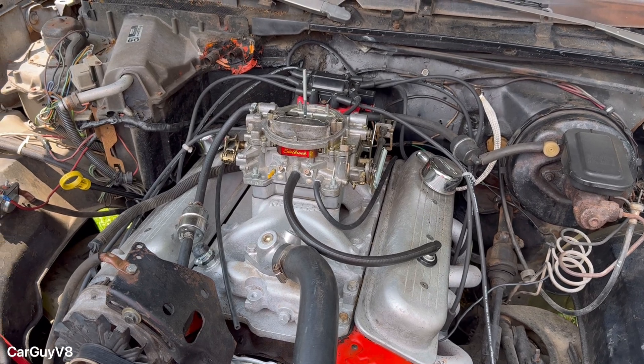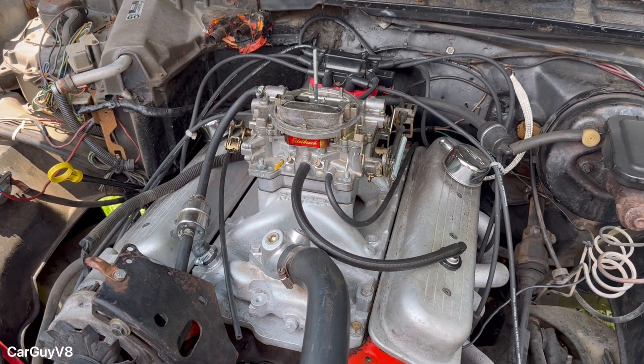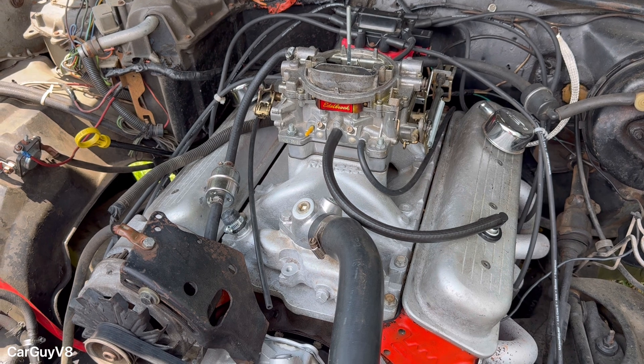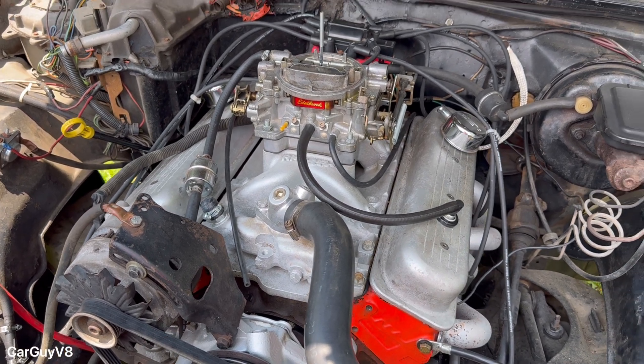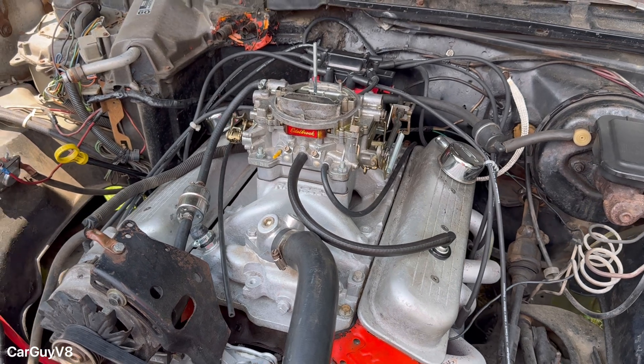I'm about to have to do some carburetor work on this Edelbrock 1405 because its accelerator pump quit working on me. So that means it is the perfect time to try something that I've been thinking about for a little while now.